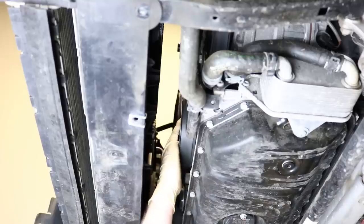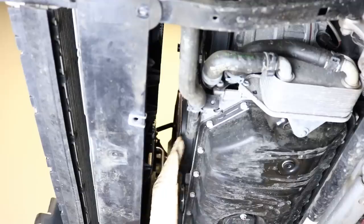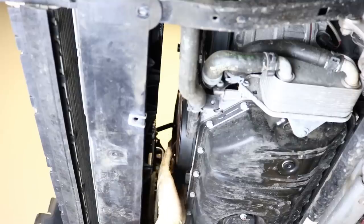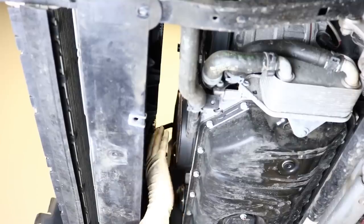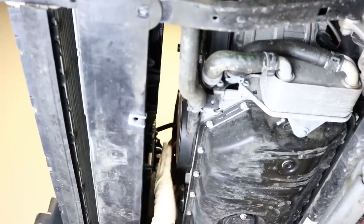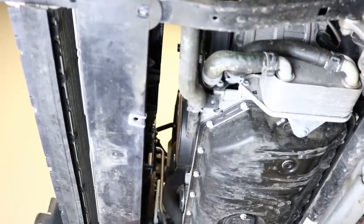I've cracked all the bolts loose on this pulley but haven't removed them yet, because we want to take the belts off next. The reason I didn't remove the belt first is because we want tension on this crank pulley while cracking the bolts loose so it doesn't spin on us. Crack them loose before you remove the belts so you have as much tension as possible.